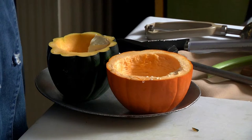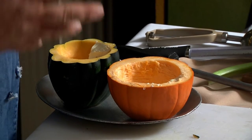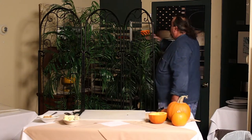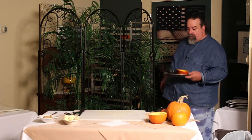We throw them in the oven for about 25 minutes at 300 degrees and just cook them. You don't want to overcook them because you want it to be able to hold the soup — although you can back it up with a soup bowl. So you bake those off in the oven and they will come out looking like that.